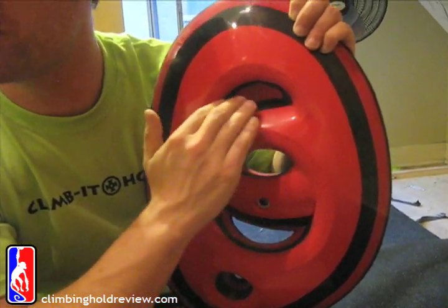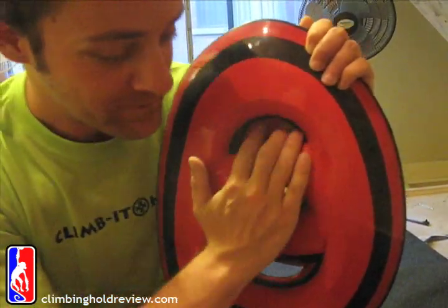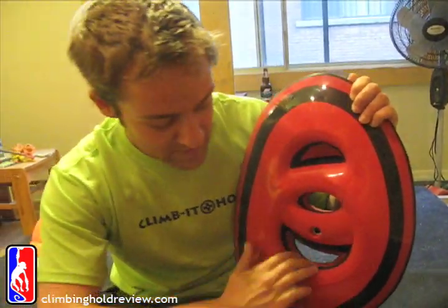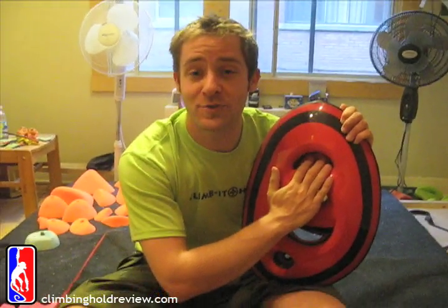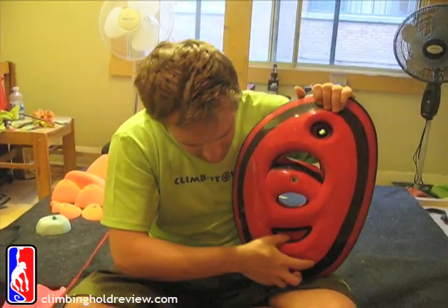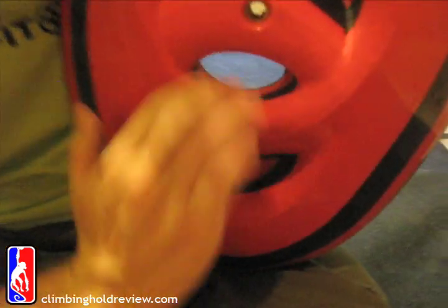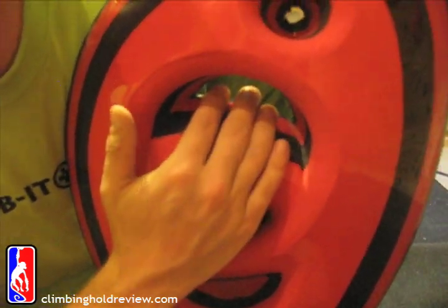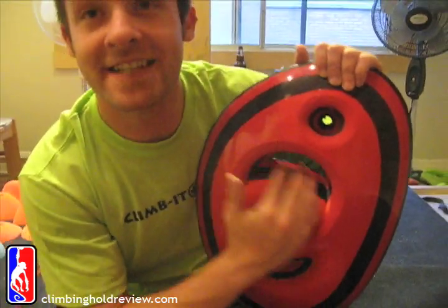And then this one, which is a complete no-no, because it's a red herring for want of a better word - this is slick. So people are going to grab the good ones and then stuff their hand into this slick section and they're screwed. Same thing when you go the other way - fairly thin, a couple of little dimples for your fingers to get in, nice and big, and then - see ya - straight on your ass on the mats, because this is slick again.